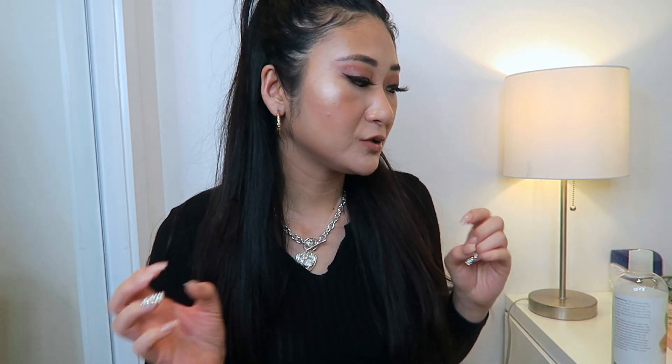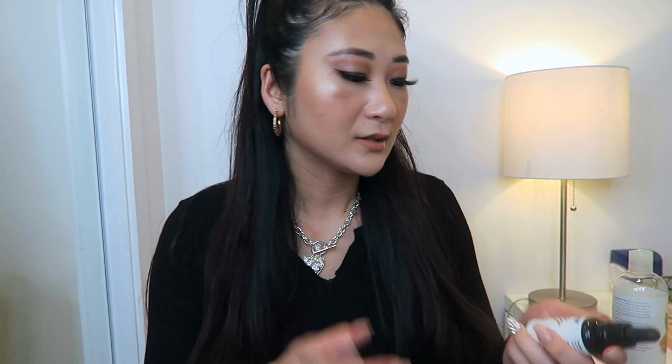Hi everyone and welcome back to my channel. I've been wearing my hair up a lot since it's gotten a lot hotter outside, and the weight of longer, thicker hair can thin out around the hairline if you have it pulled back a lot. I was researching some oils that are really good for the scalp, promote hair growth, and don't just moisturize but actually stimulate hair growth — and I came across neem oil.